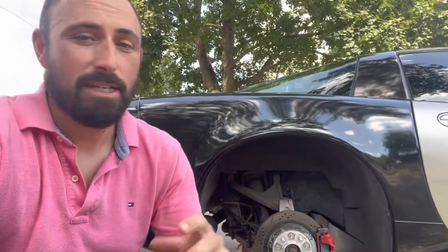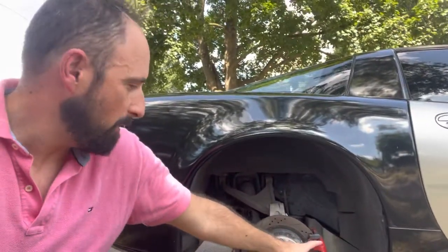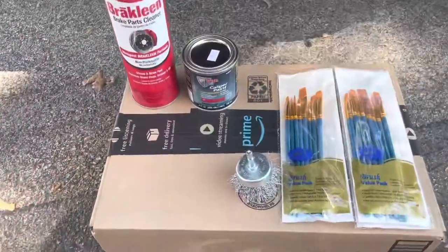What's up guys, welcome back to another episode of Dad Life. In this episode I'm going to show you how to paint your tired old brake calipers for under 50 bucks. Enjoy the video.